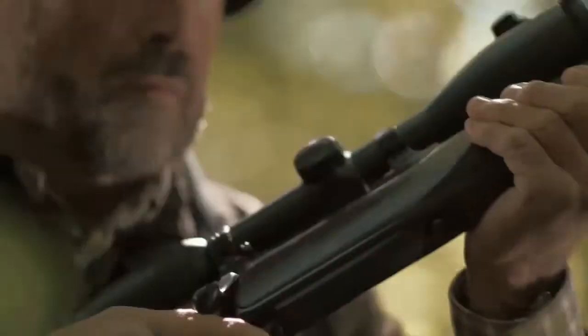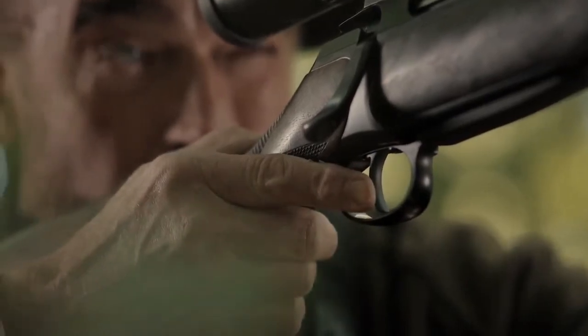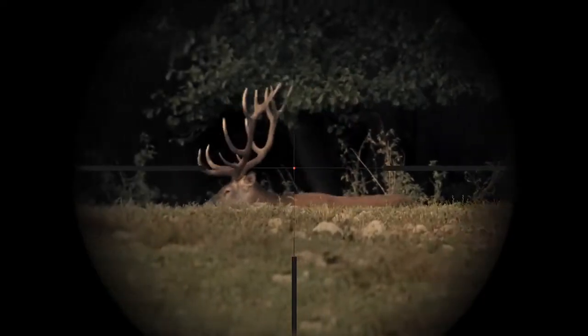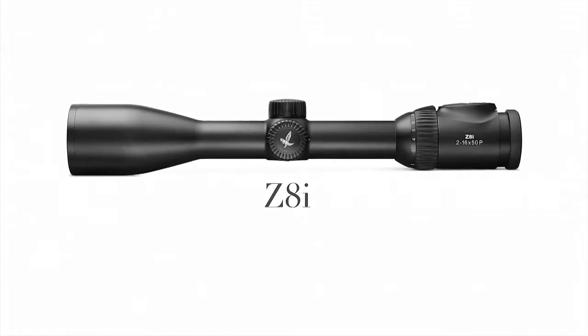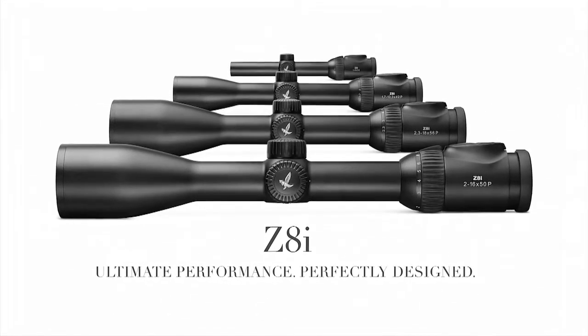Another feature of these riflescopes is that we've increased light transmission to 93%. And as good as Ferovsky Optic Glass has been over the years, that is the highest light transmission we've ever put in any of our riflescopes. So the versatility of these Z8Is combined with the improved light transmission really makes this an excellent choice for any type of hunting.